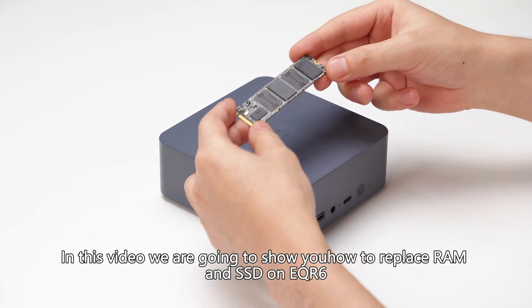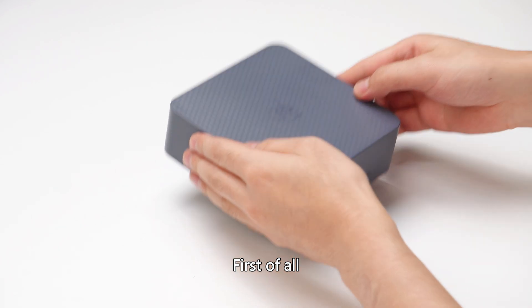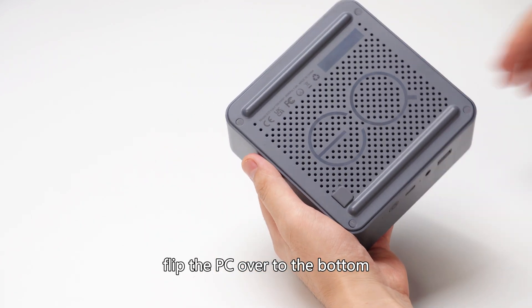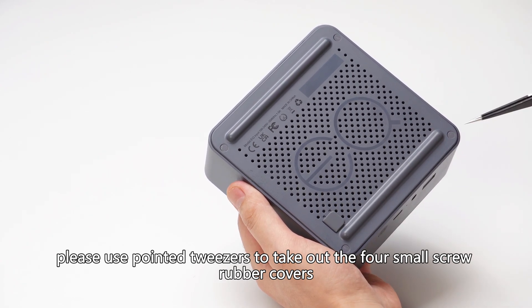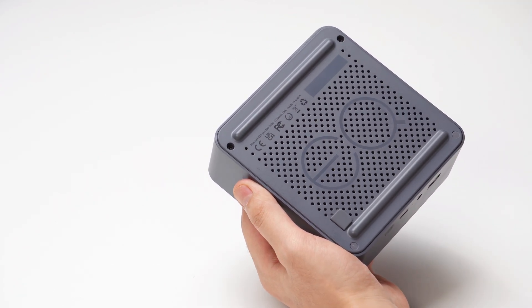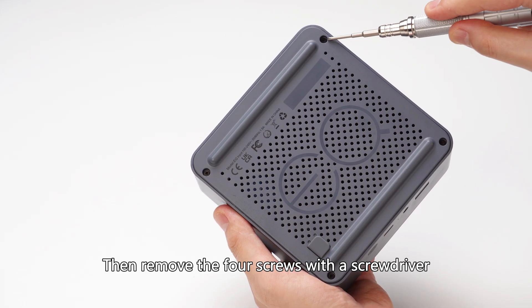In this video we are going to show you how to replace RAM and SSD on the EQR6. First, flip the PC over to the bottom. Use pointed tweezers to take out the four small screw rubber covers, then remove the four screws with a screwdriver.